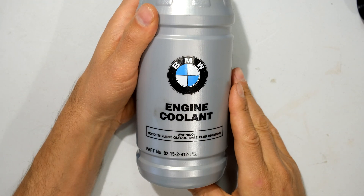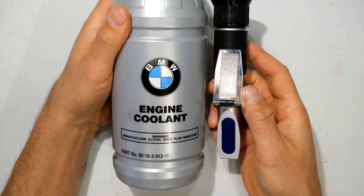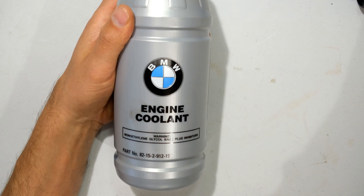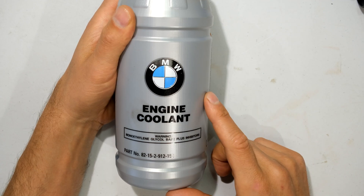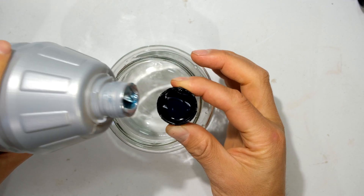I'm going to use engine coolant for this example — this happens to be ethylene glycol. That's important because when you look at the scale inside the refractometer, you'll see there's a scale for ethylene glycol and one for propylene glycol. I'm first going to take a measurement with one part coolant to two parts distilled water, so I'm going to take one cap of coolant to two parts water.